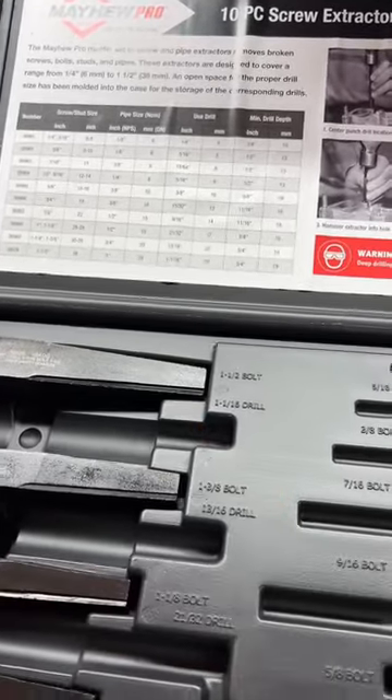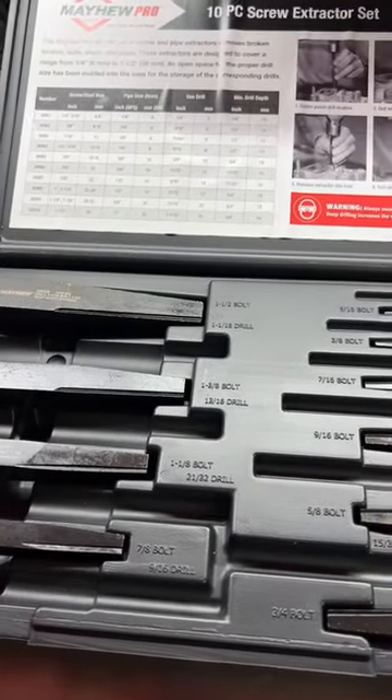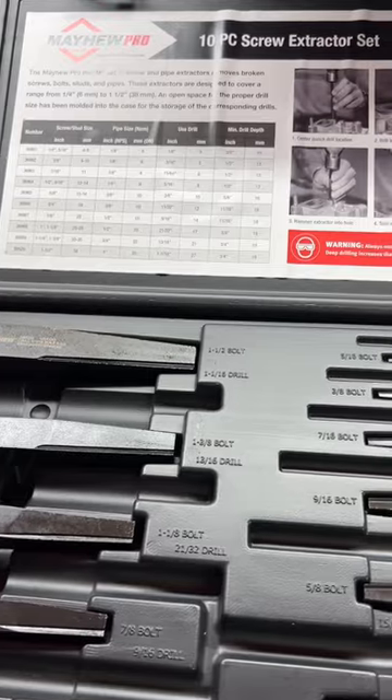The set right now is $105 on Amazon. We'll leave a link in the description below for those of you interested, and everything in this set is lifetime warrantied from Mayhew.